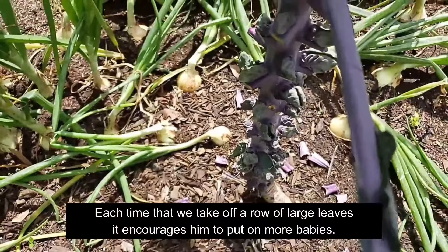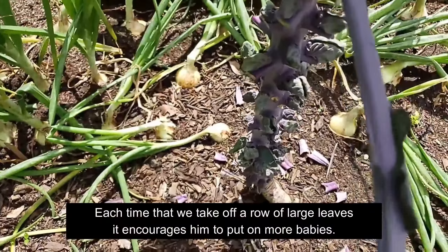Our Brussels sprout is doing really well. It's put on little sprouts up and down the chute. Each time we take off a row of large leaves it encourages it to put on more babies. This is a first time for me — I've never grown Brussels sprouts before, but we'll see what happens.